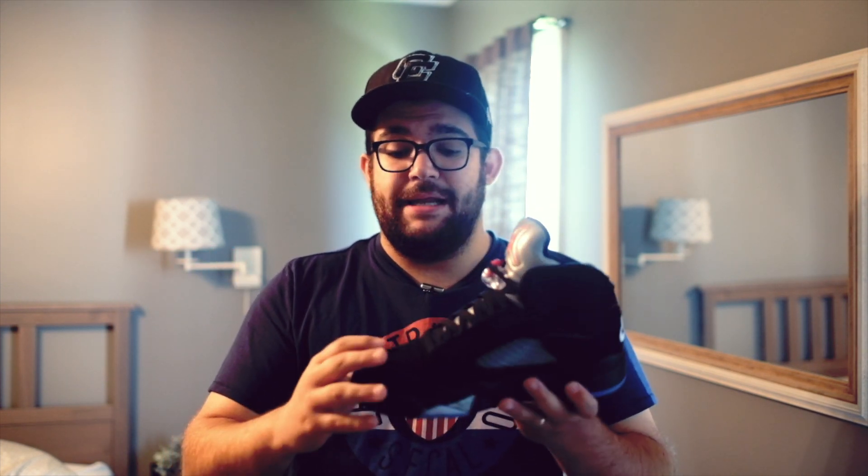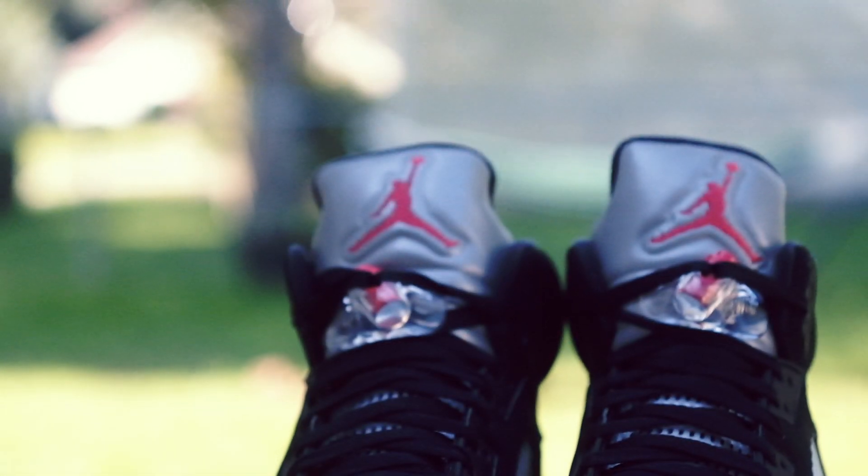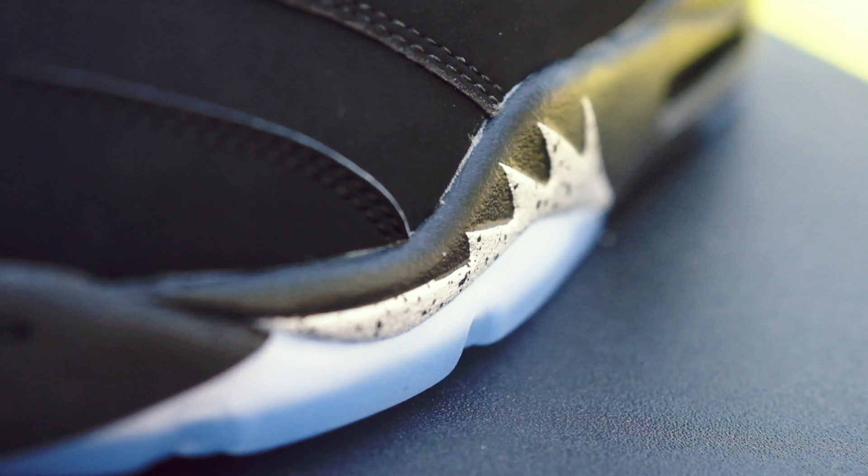The Durabuck or Nubuck or whatever you want to call it is great. It's all stitched extremely well — there's not like a ton of glue stains. All my boys on the Facebook groups that I'm on have said their copies were pristine as well. I haven't seen really any problems with this pair. Icy bottom always. This is just a great shoe. You can wear it with anything — jeans, joggers, shorts, any color shirt.